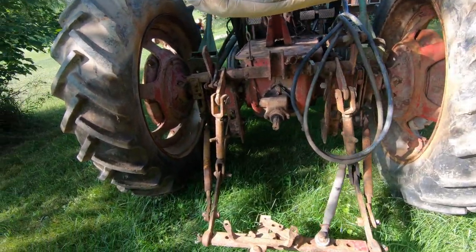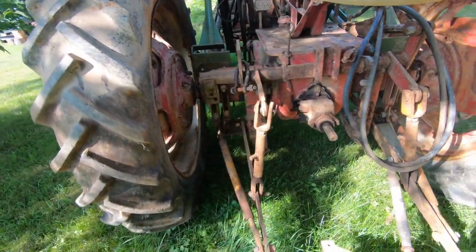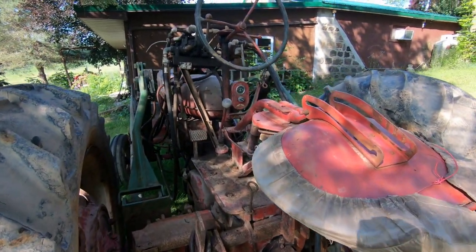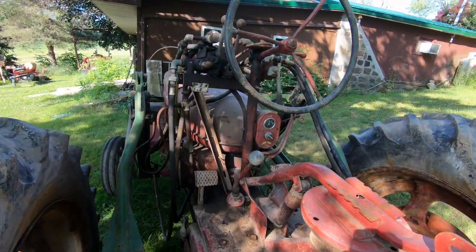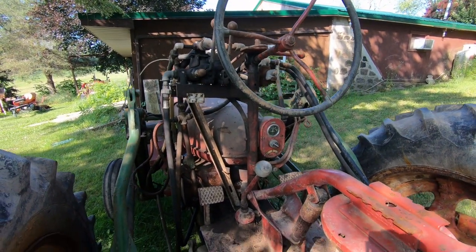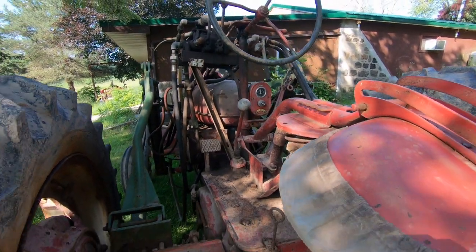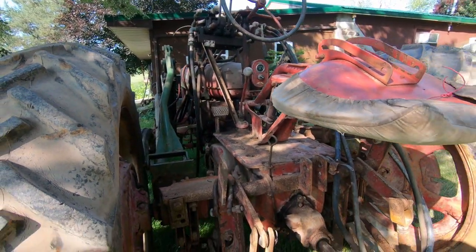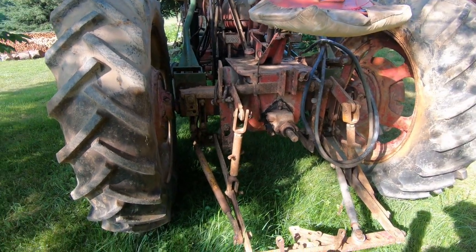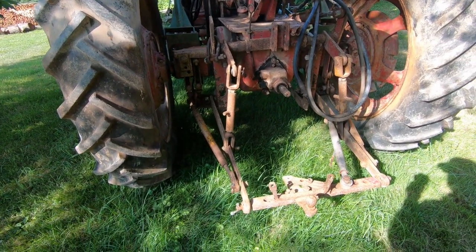I will be removing all the controls for the loader. I'm not planning on using the loader on this. I'm not sure what I'm going to do with it — whether I'll hang on to it, sell it, or scrap it. It's in really good shape; there's nothing bent up on it.